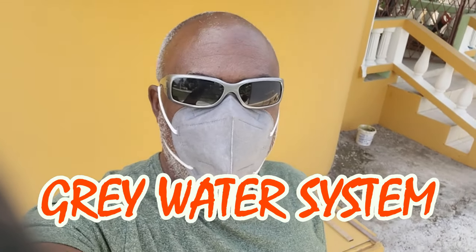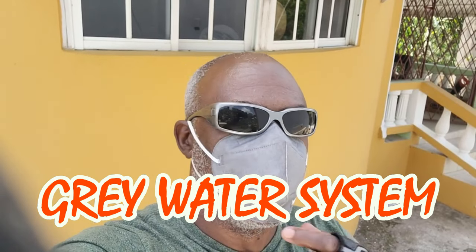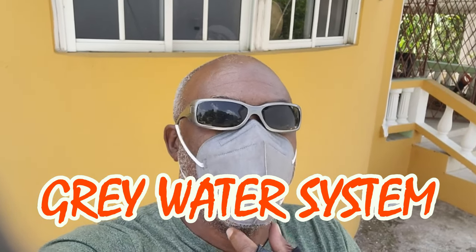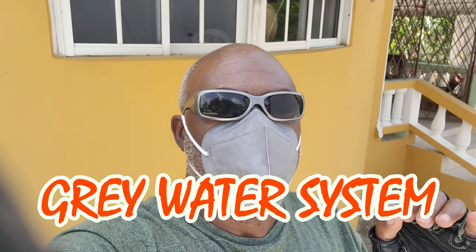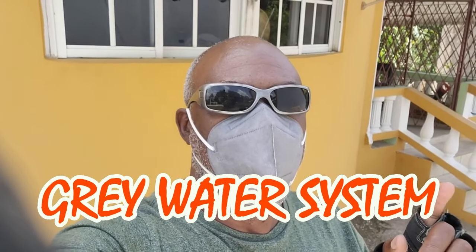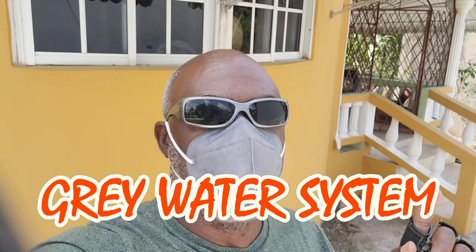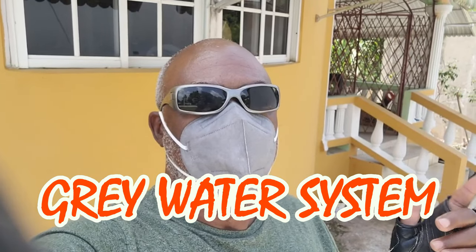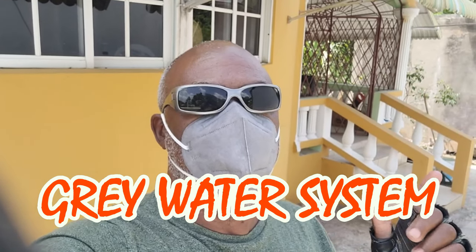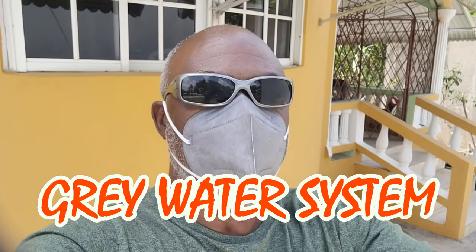Hi guys, welcome back to the channel. Today we are going to talk about something that we don't normally do in Jamaica — it's a thing that should be done, especially if you live out in the country where you have to store your water yourself, get your water from a tank, or buy water. If you have a garden, this is something you should do, and it's called a gray water system.